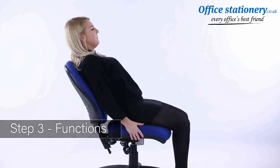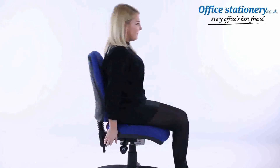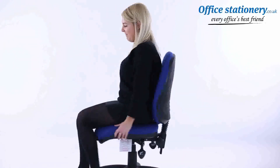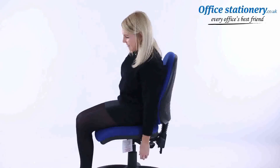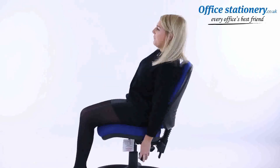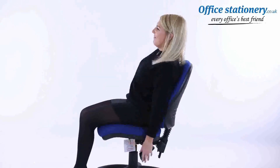Backrest: the recline angle of the backrest can be adjusted by releasing the lever where supplied and moving the backrest back and forth. Seat tilt: on chairs with a seat tilt action, a lever can be released and the seat will tip to your preferred angle. The lever can be used to lock it in the ideal position.